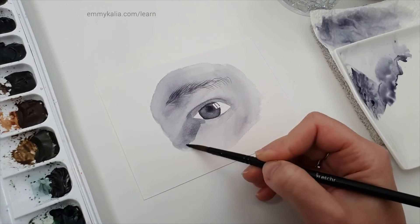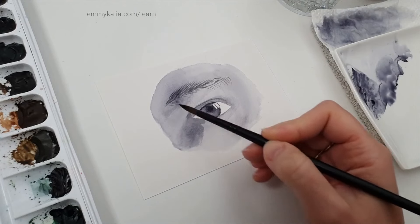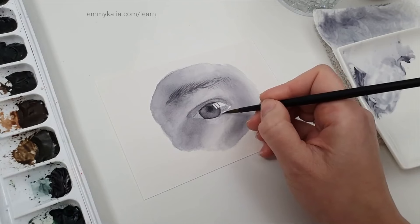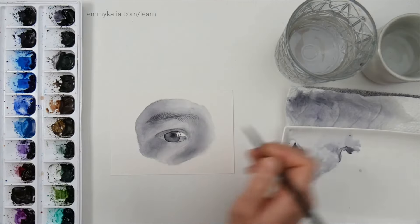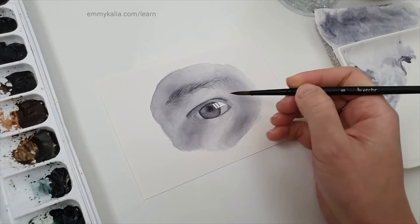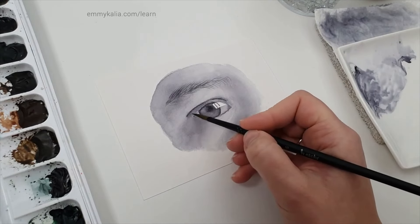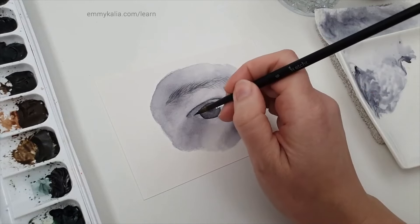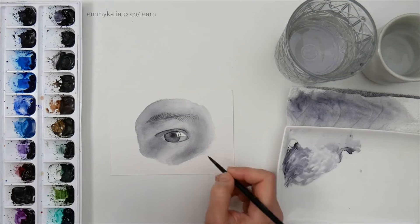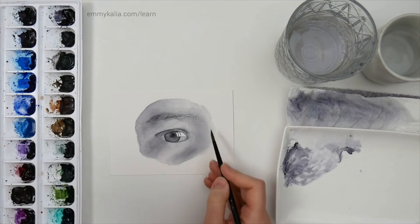Continue the shadow here and blend, but be careful because this part is wet. Blend here and there you see a shadow in the corner. Go in layers if you're not sure — if it's too dark, go layer by layer and accept what's happening. That's the challenge with watercolors. Each layer will make it look better, but if you have too hard an edge, clean the brush and go over it to soften.